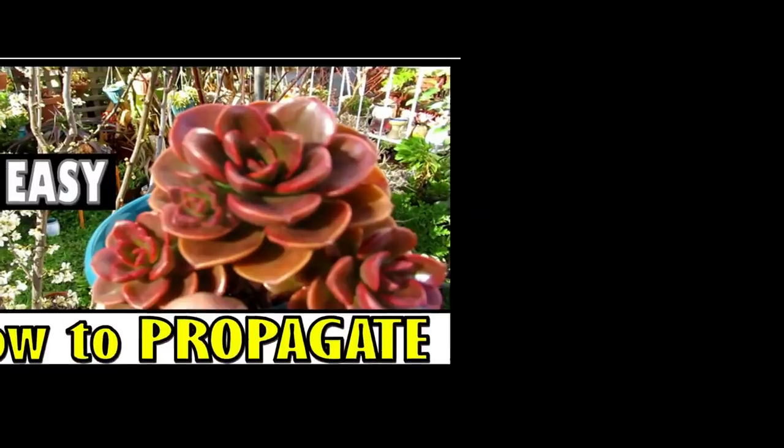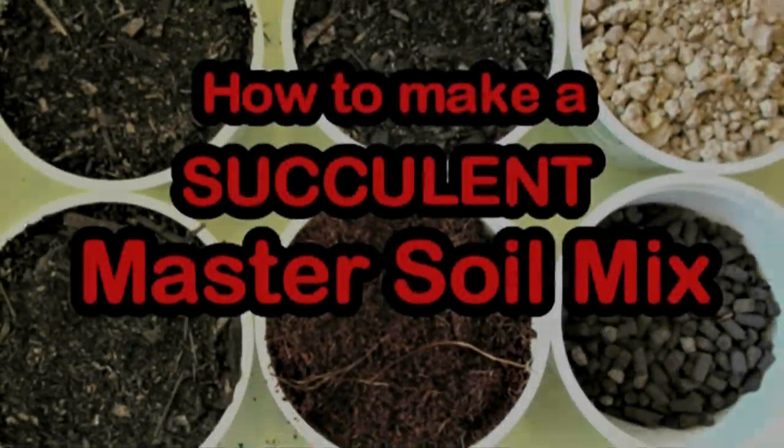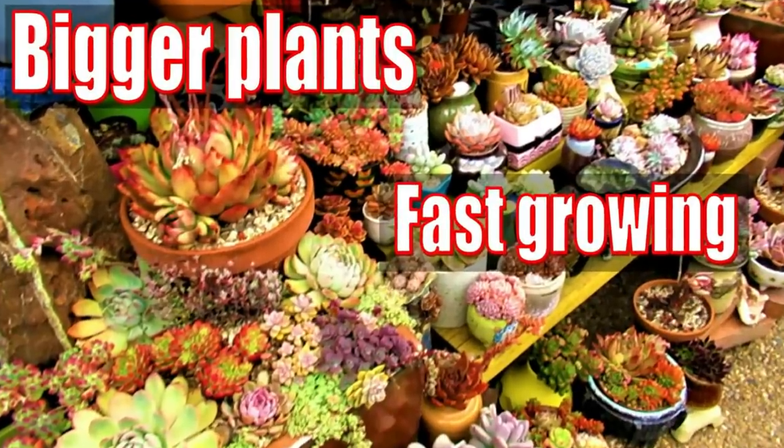Hello there. My name is Liz, a self-confessed succulent addict. Welcome to my channel, Growing Succulents.